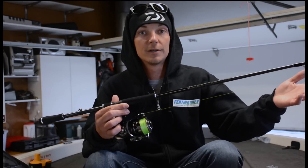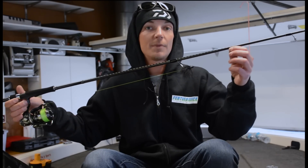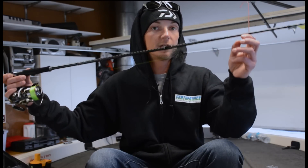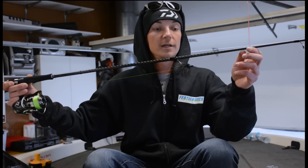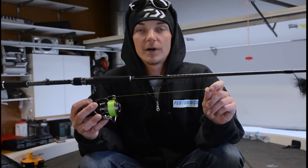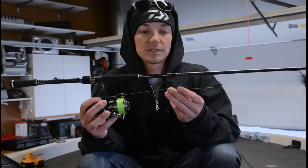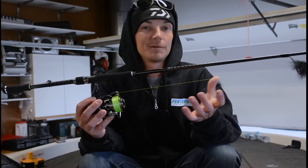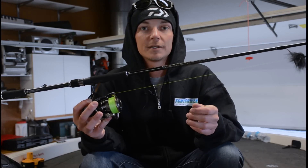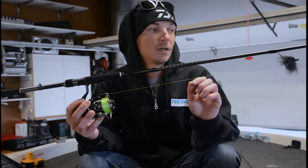We're tying a fluorocarbon leader to it, so no worries about the fish seeing the line at all. I'm running 6, 7, and 8 pound Suffix fluorocarbon for my leaders. Definitely need fluorocarbon — this is a super clear water technique and we want to be as stealthy as possible to get a lot more bites. The key to using this 6 pound braid is the thin diameter. It's amazing how much further this little tiny jig will cast. This is 2 pound diameter braid versus something that's maybe 4 pound diameter — I use a lot of 10 pound braid for drop shotting and shaky heads, but switching down to this lighter braid, casting distance is tremendously improved.